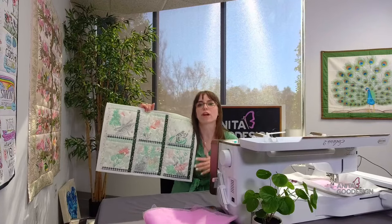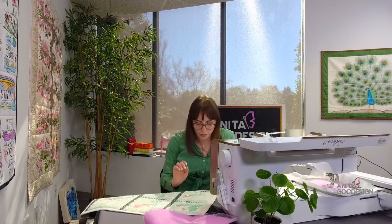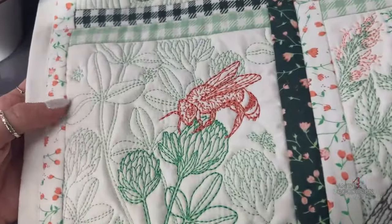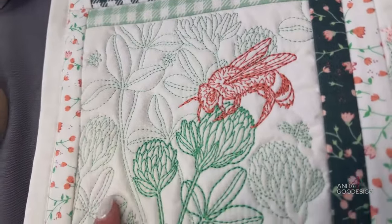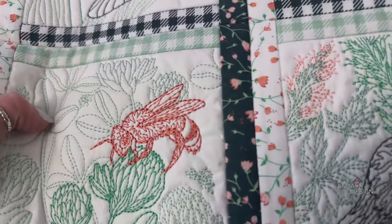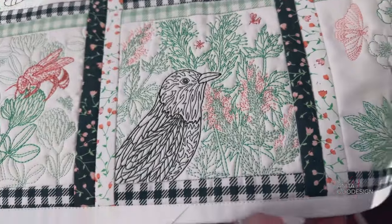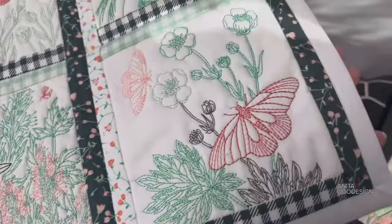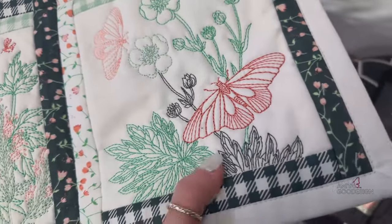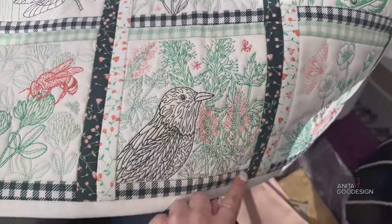This quilt does feature another technique — folded fabric for its borders — but the design in the center is strictly stitching, which is why I grabbed it. It's a really pretty colorway: mint and green with coral. All the designs are insects, bugs, birds, and nature things — perfect for spring. What I love is that the stitching actually changes its thickness depending on which part of the design it's embroidering — lighter stitches in the background florals, then increased stitches for elements like the bumblebee.